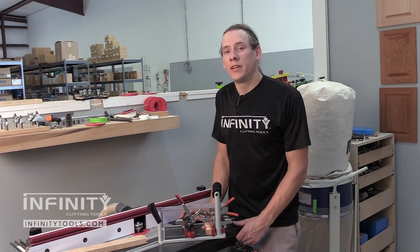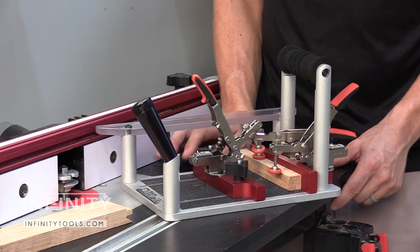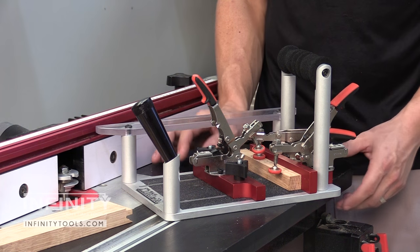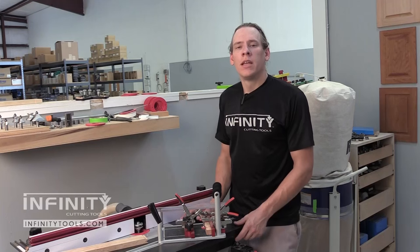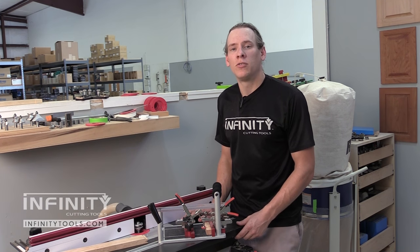While the Infinity Tools Professional Coping Sled excels at making doors, it's also a great choice for making many different joinery cuts at the router table in narrow stock, such as tenons, miters, or any other number of cuts that can be tricky to make. If you add an Infinity Tools coping sled to your shop, I'm sure you'll come up with a million new uses for it every time you walk in the shop.